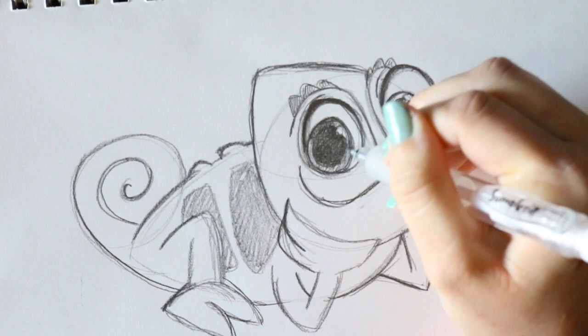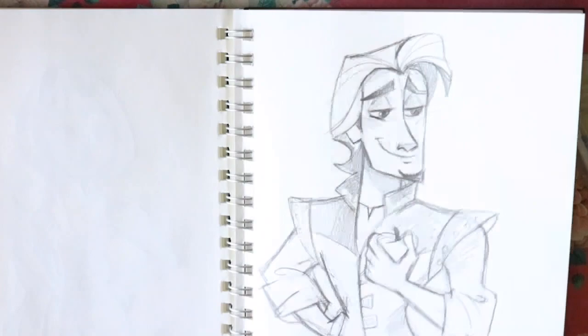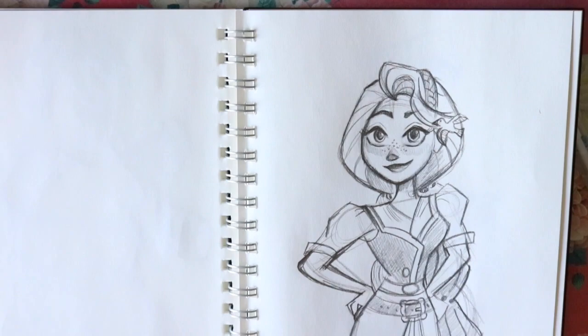And there you guys go - that's how to draw Pascal from Disney's Rapunzel's Tangled Adventure. If you haven't seen them already, I did tutorials on how to draw Mr. Flynn and a new version of Rapunzel. I know I did a tutorial a long time ago on Rapunzel but I redid it. Now you have Flynn, Rapunzel, and Pascal. Let's go ahead and move to Cassandra next.